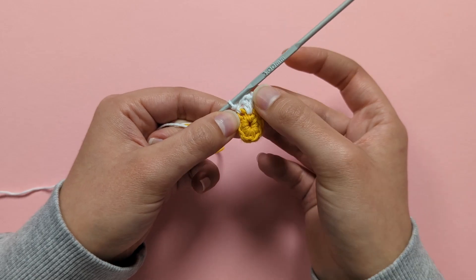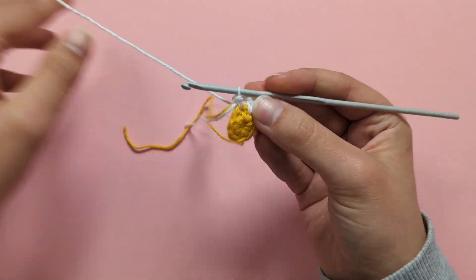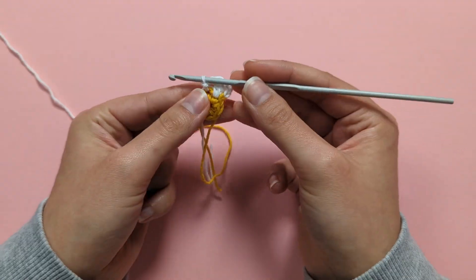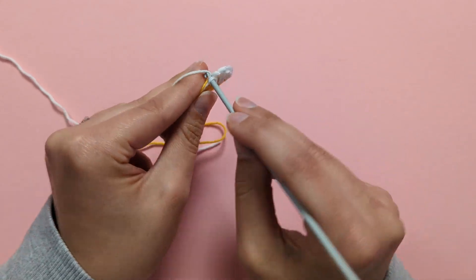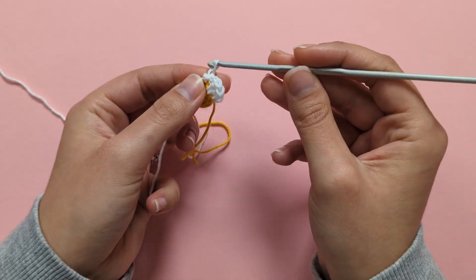Repeat this pattern until you have 8 little petals in total all the way around. For the next petal, chain 2 after completing the slip stitch.